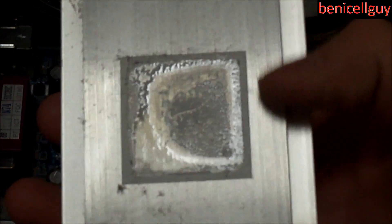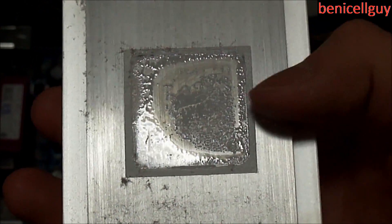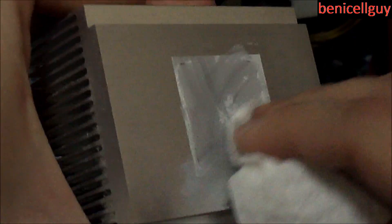Keep in mind your heat sink will also have thermal paste on it. The way you clean the thermal paste off the heat sink is actually the same process as cleaning the processor, except you want to clean everywhere across the surface. Take the paper towel and wipe it off — it won't be perfect on the first pass, but that's what the isopropyl alcohol is for. Take the alcohol and clean everything up, and definitely take your time with it.